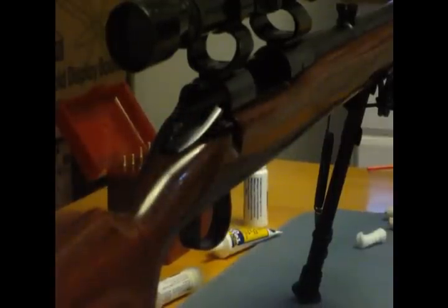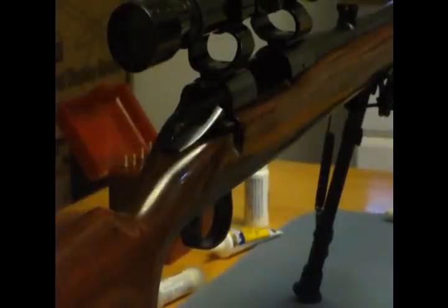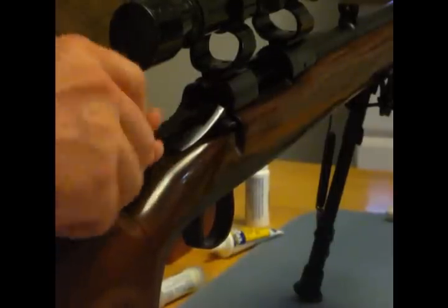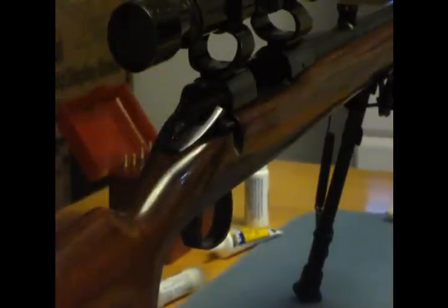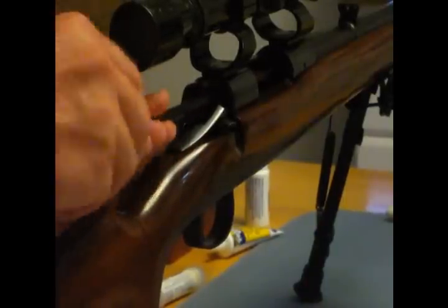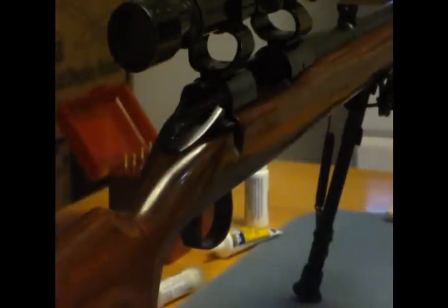I'll do it again. Now I'm going to use the mop that came in the kit — spray a little bit of cleaner on that. This is going to go up into the barrel chamber. I got some stuff off. Alright, that looks good.